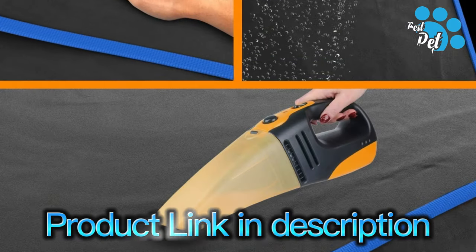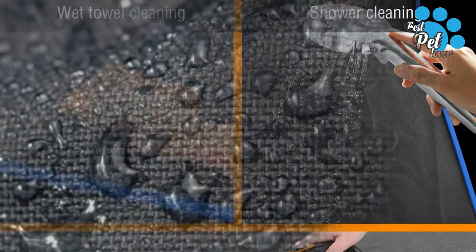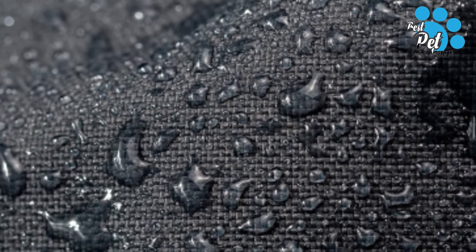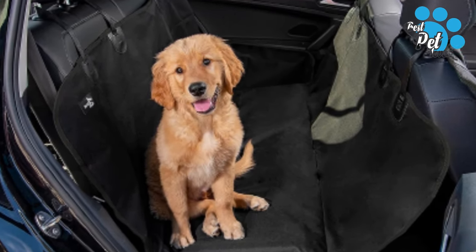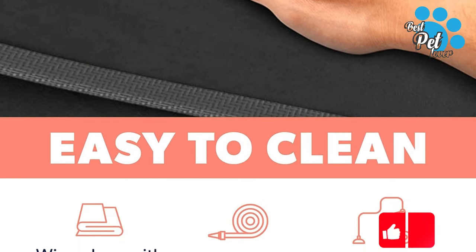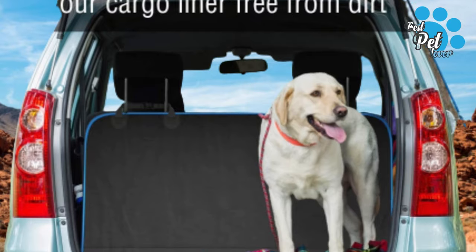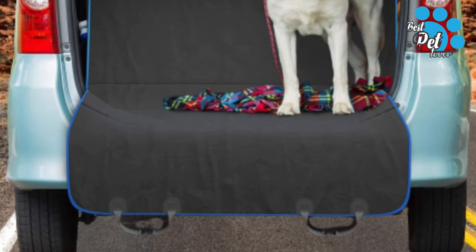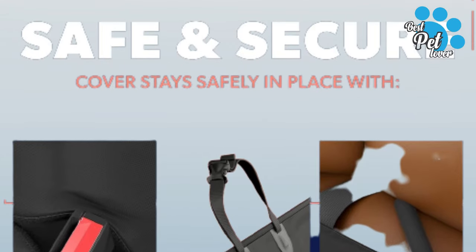Forget about using cheap canine seat covers that cannot repel paws and claws. This covering provides top-level padding to protect from dirt, slush, water, and fur. These canine auto seat covers are great for most cars, trucks, and SUVs. Use one as a cargo liner in the trunk, as rear seat protection, or as a canine hammock for full coverage in the back. Have any questions, comments, or concerns about your canine auto seat cover for the rear seat? Their team is happy to give you and your doggie a helping hand.